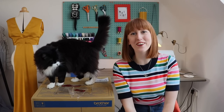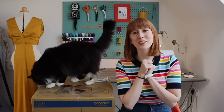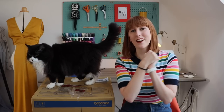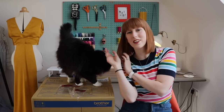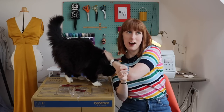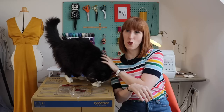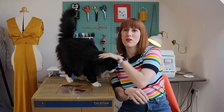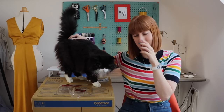Hi everyone! I hope you're all well and I hope you've all had a really good week. I'm really excited to film this vlog today. This is Frankie by the way - I think I've shown you Frankie on my videos before. His full name is actually Frankenstein but we call him Frankie, or Franks, or Oi, or 'you shut up'. He can be a bit annoying sometimes because he's very verbal - he meows quite a lot. You'll probably hear a little bit of his meowing in this video.